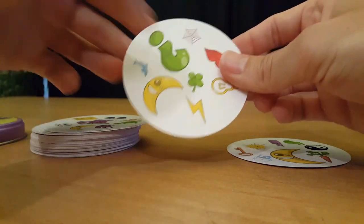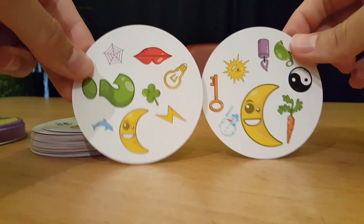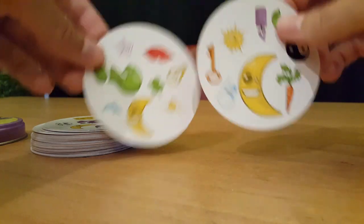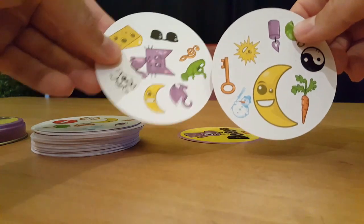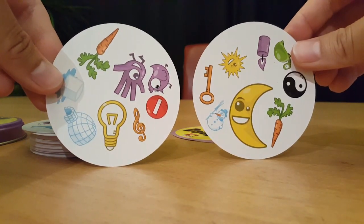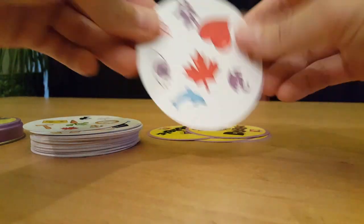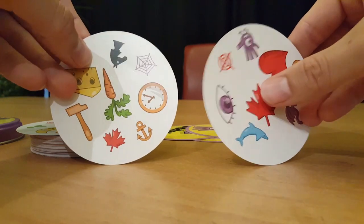So let's take these two cards. You would think that they are all different, but there is one symbol that is matching. This one's quite obvious — if you haven't seen it yet, it's the moon. There will always be one and only one symbol that will match on every single card in this game. If I take another card, there's another moon, and another moon. Here's a different one — can anyone spot it? It's the carrot. And this one — it's the key, right next to each other. Let's change this one. Anyone see it? It's the maple leaf, the red maple leaf.